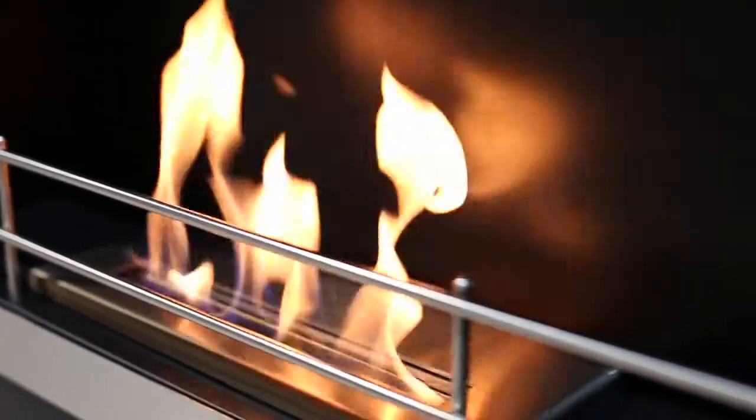Our products are safe. All bioflame fireplaces are UL and ULC listed. It's that simple. It's the bioflame.